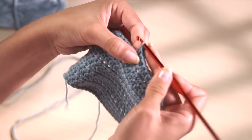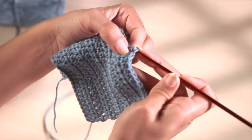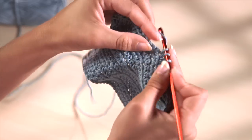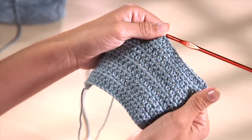Half treble stitches are taller and looser than double crochet stitches but shorter than trebles. Worked back and forth in rows, they form a soft, flexible fabric that is ideal for baby garments and blankets.